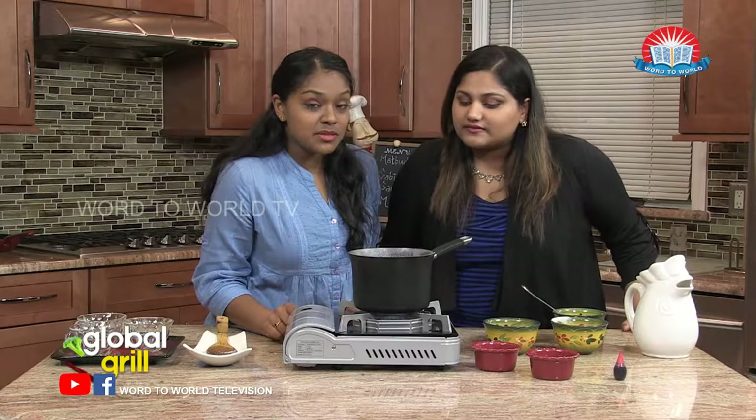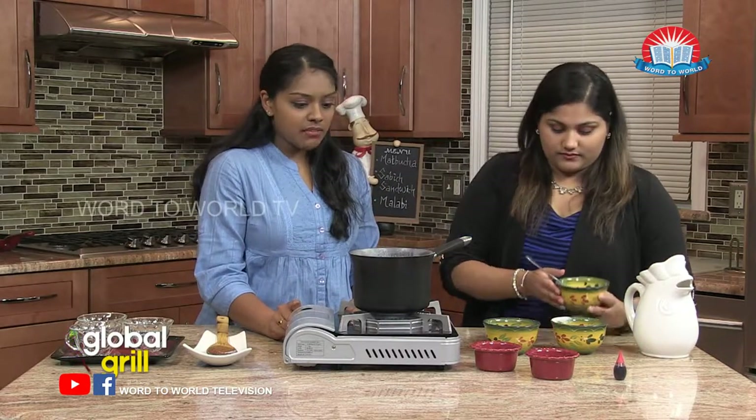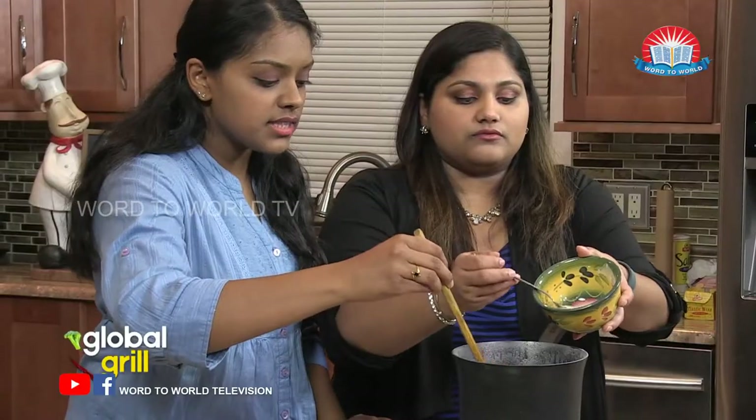It looks like it's boiled. We're ready for our cornstarch mixture. So Ansi, I'm going to have you pour that in. And it's important, like I said before, as you pour it in, constantly stir — it's going to get clumpy. So go ahead, Ansi.